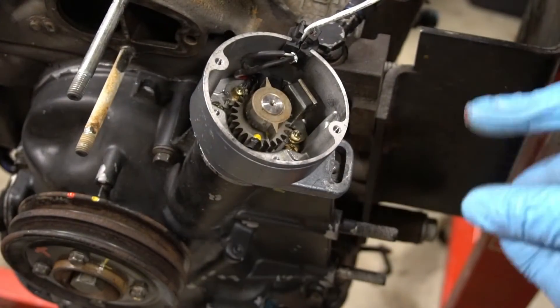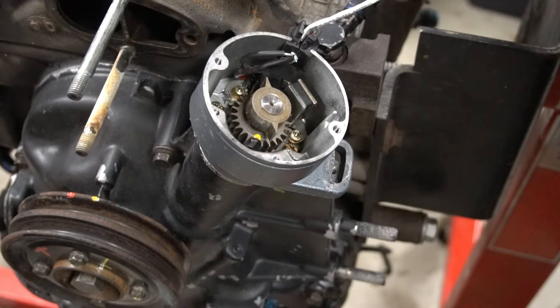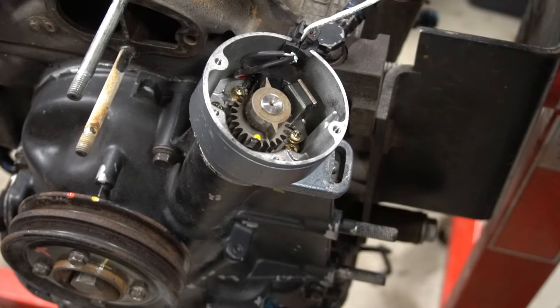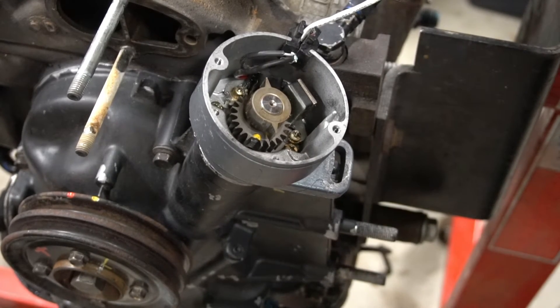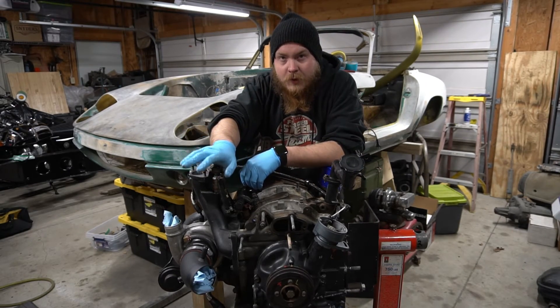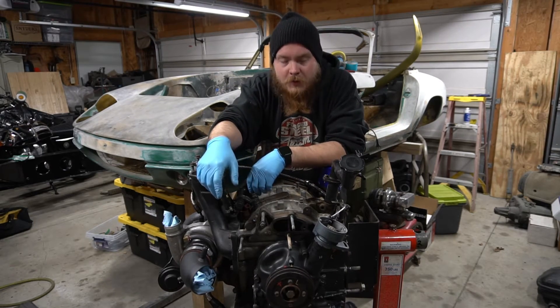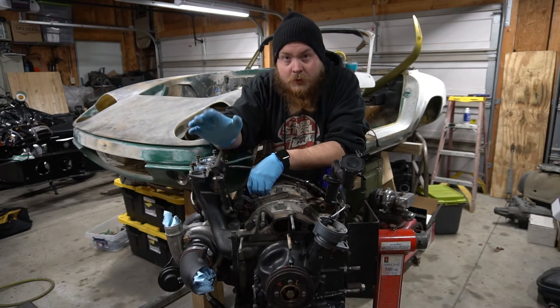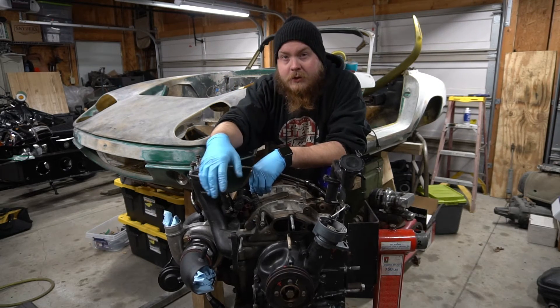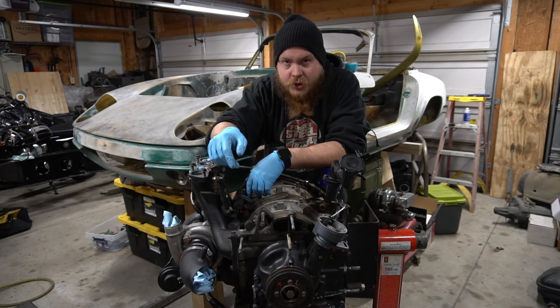Other than that, this is how you do the static timing. You need a timing light for dynamic timing, which I will show you in a later video once I get the engine in and running. Hopefully this was helpful for you — feel free to subscribe. I'm going to put torque specs and your dynamic timing setting in the video description below, so check that out.